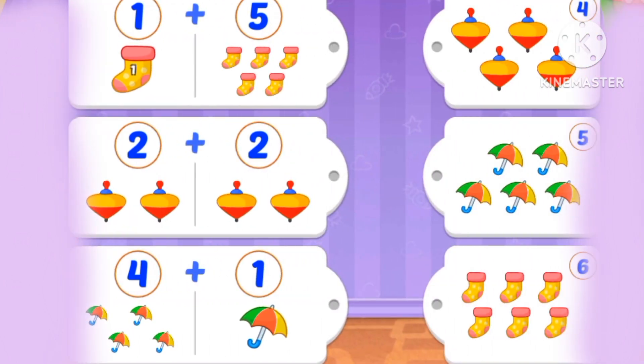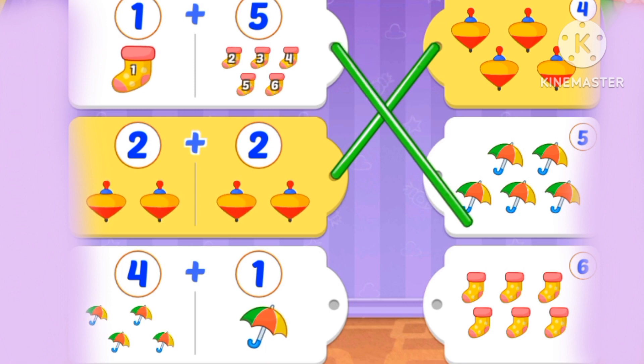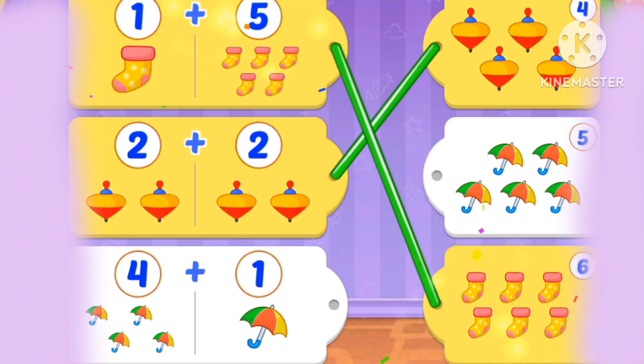What's 1 plus 5? 1, 2, 3, 4, 5, 6. 6. 1 plus 5 is 6. 6 socks.